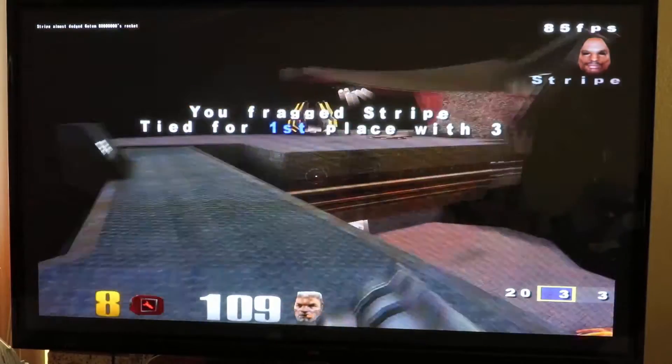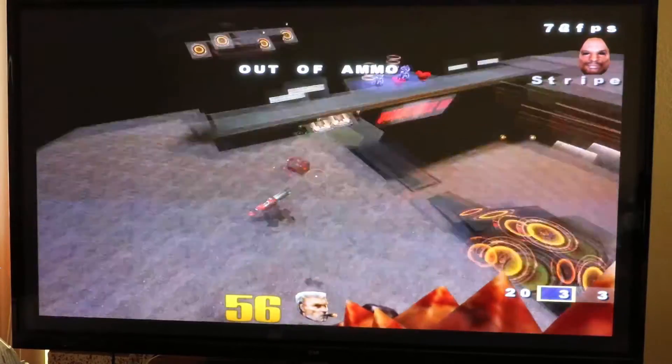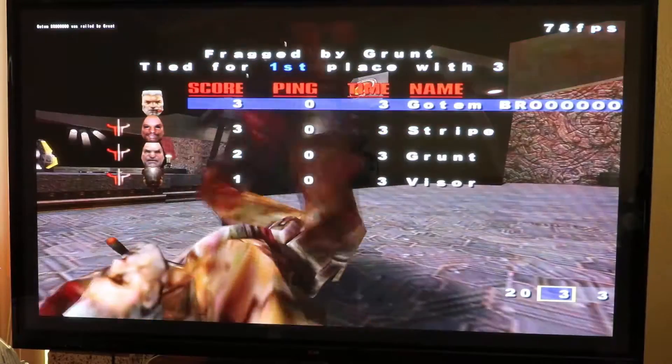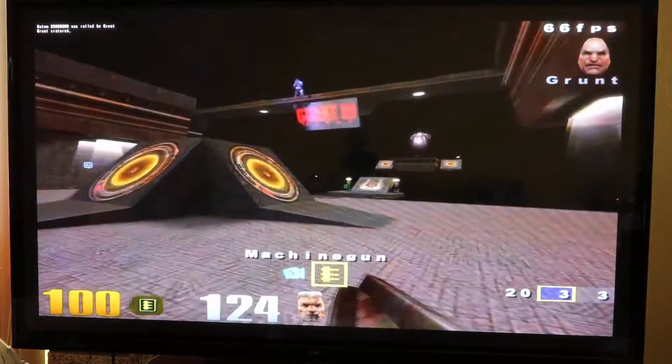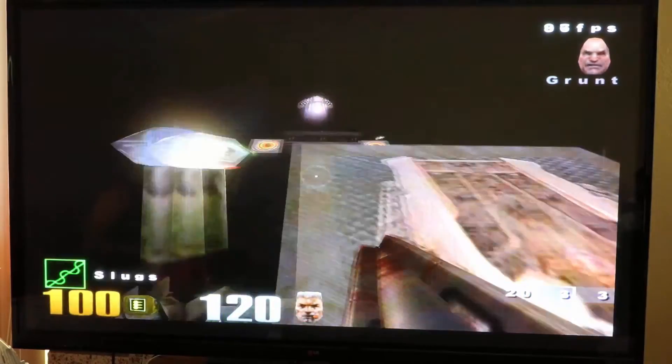Oh, I got him, bro. This is pretty epic for its day that they had these jumping things and stuff. This game at its time was so good — there was nothing even close to comparison with this. Quake 3 was just awesome.